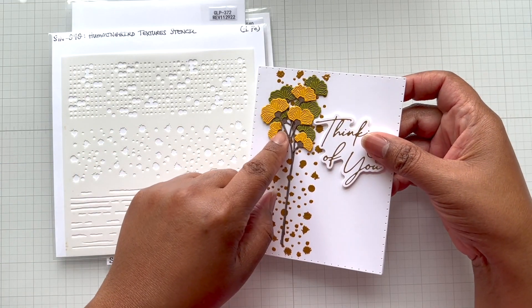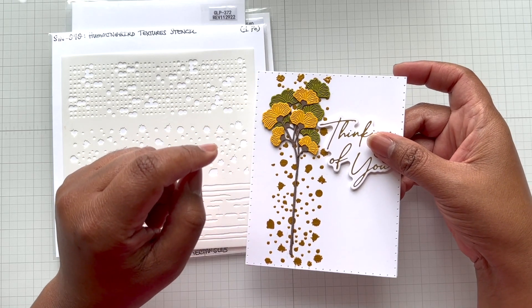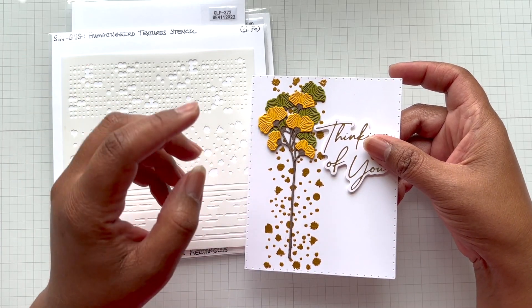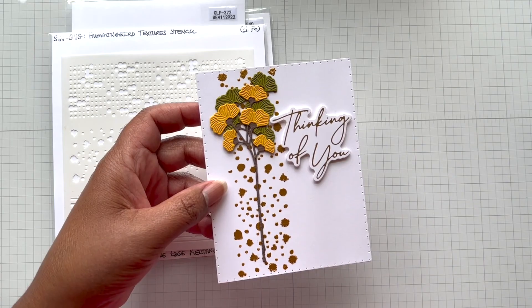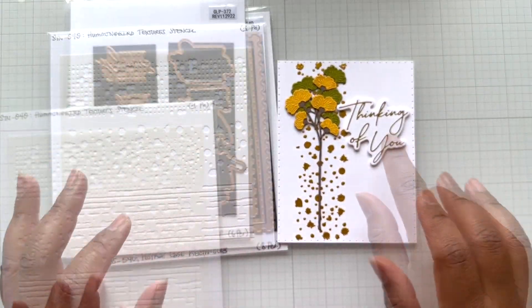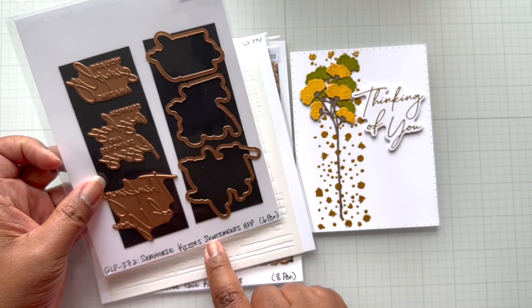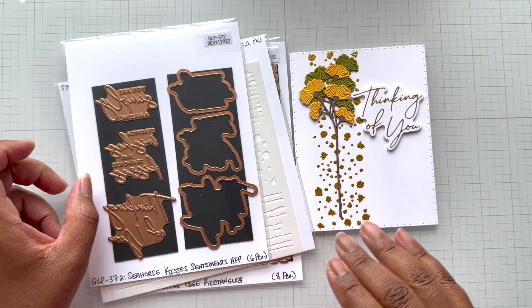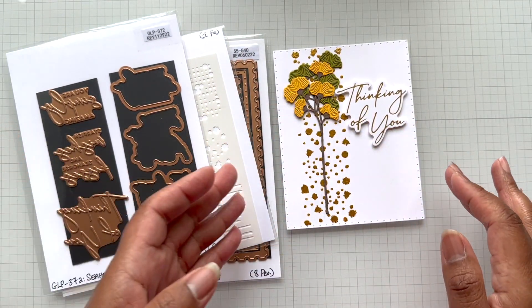This is on sale too — oh my goodness, crafters. I just bought this about two months ago, and now it's in the sale. The sentiment 'Thinking of You' is from the Seahorse Kisses Sentiments Hot Foil Plate. At first I actually had this as a super clean card — just this piece and the sentiment — and I was like, I am done.